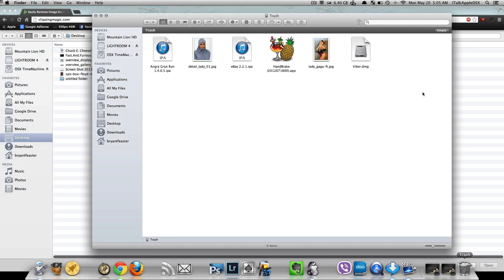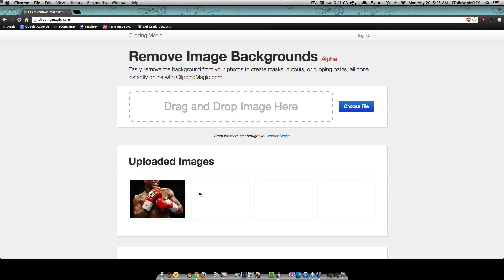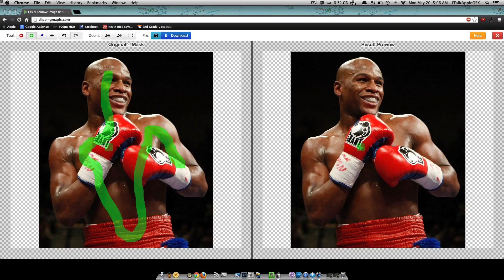I already have a photo selected here, so let me cancel that out. The photo I'm using right now I just took a regular image off the web just to show you guys how it works, and this photo is Floyd Mayweather. So what you want to do is you have your tools up here — your background brush and your foreground brush. Select your foreground brush and just paint over the part of the image that you would like to keep. In this case I've selected Floyd Mayweather's face and boxing gloves — just select whatever it is you want to keep.